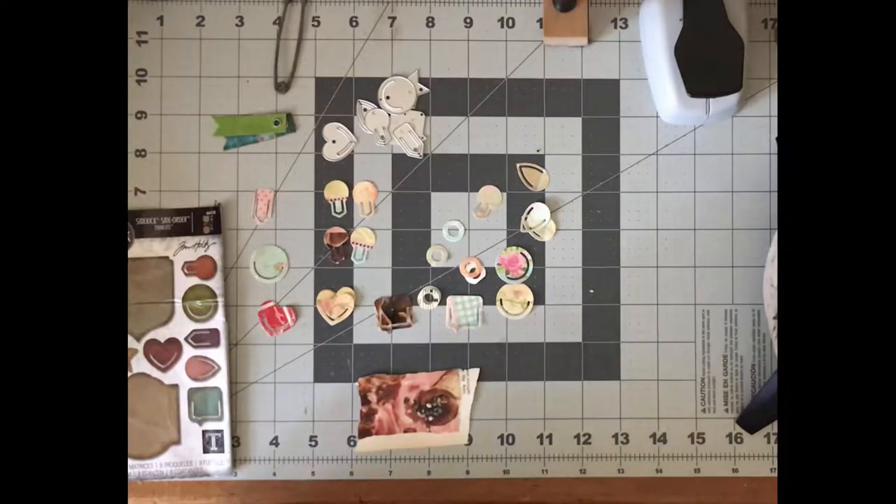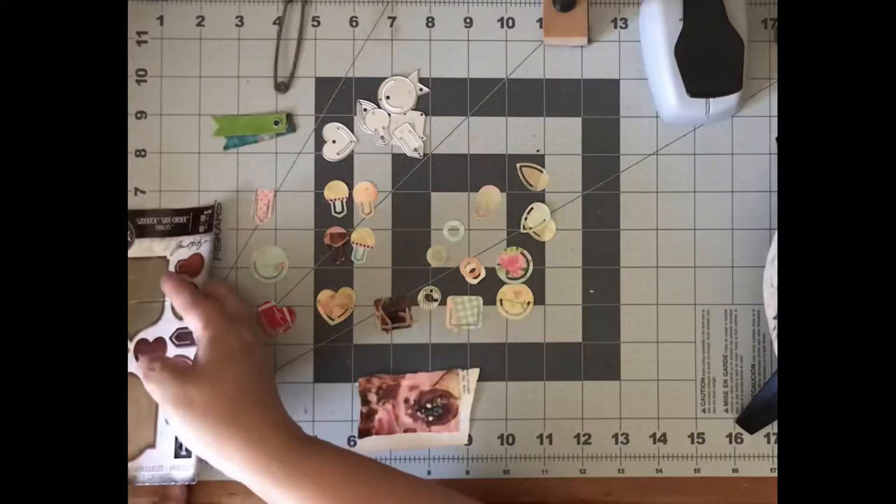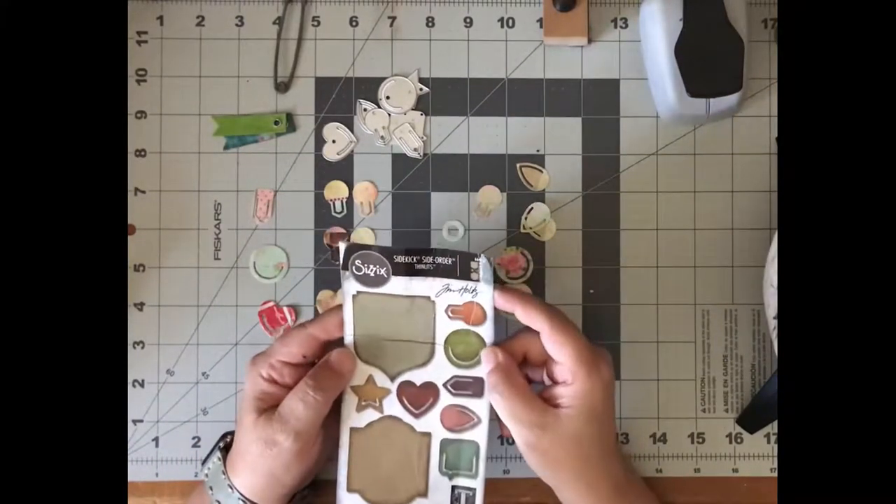Tara Jacobson, Artsy Fartsy Life. So today we're going to do something fun. We're going to be using Tim Holtz's Sizzix Sidekick Side Order Thinlets.